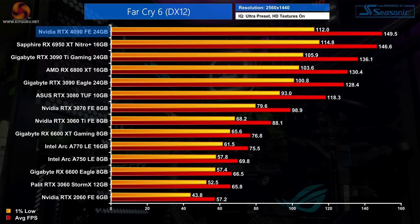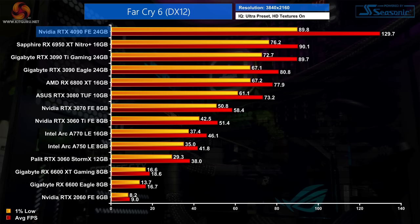Far Cry 6 is next, and even at 1440p we can see clear signs of CPU bottlenecking. I specifically test actual gameplay rather than the built-in benchmark, but even so, the RTX 4090 is less than 10% faster than the 3090 Ti and basically level with the 6950 XT. Stepping up to 4K does help, with a 45% boost for the 4090 over the 3090 Ti, though scaling is still towards the lower end of the spectrum.